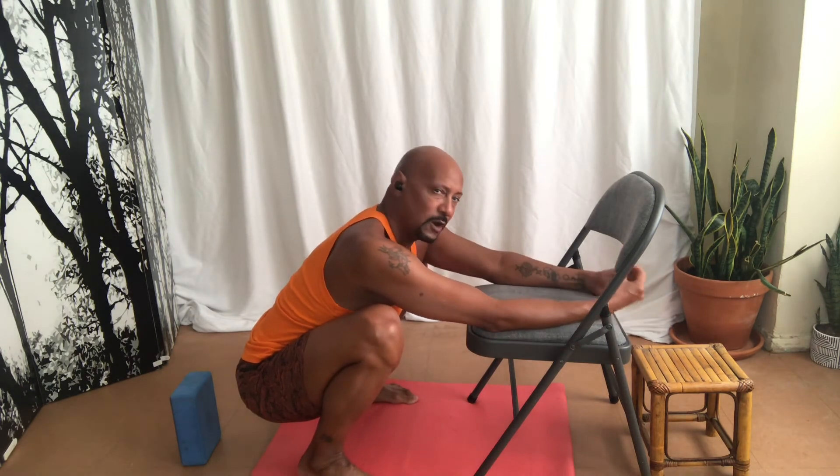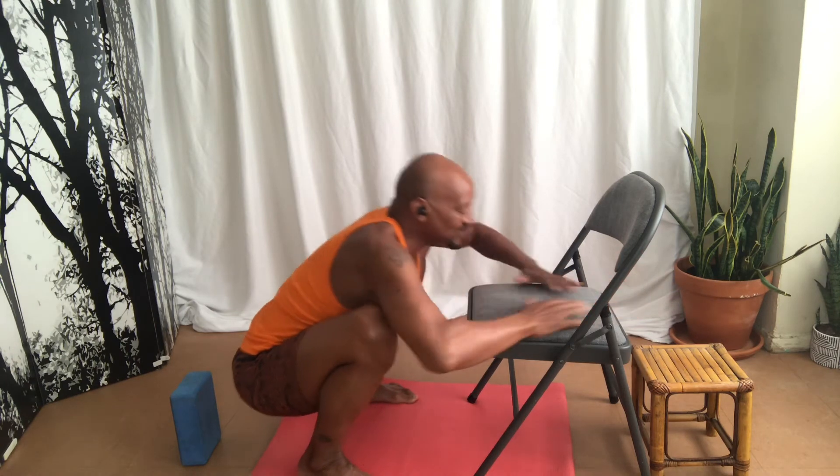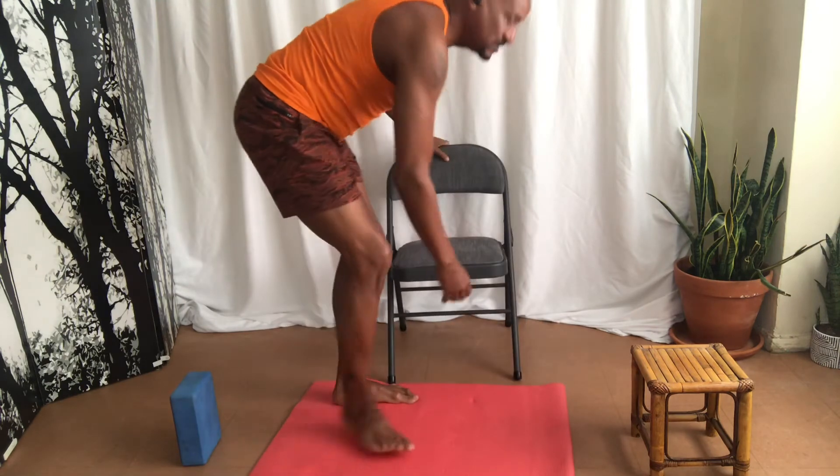I want you to open up that first chakra — that survival. The second chakra is your creative energy, so you want to open that area up. It's very important in your practice. So we already did it — Mala Asana is your goal for this Friday.